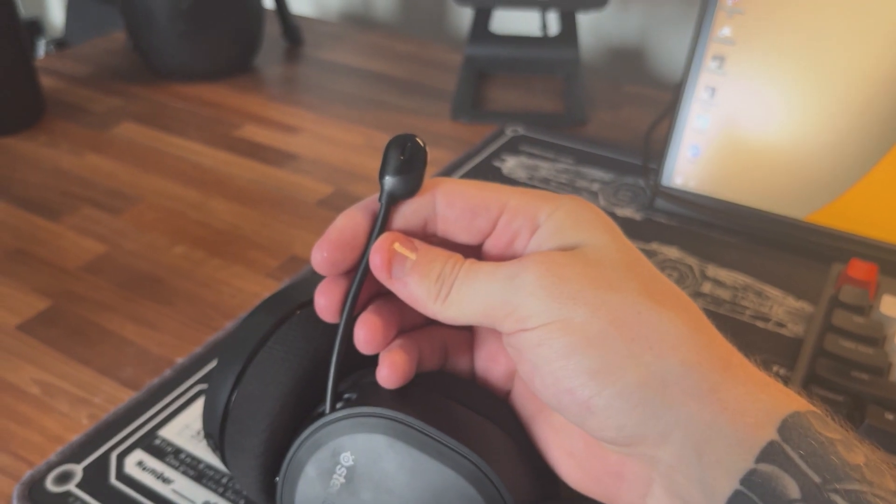Now for the microphone test — the microphone's on. This is the audio quality you can expect with this SteelSeries Wireless Arctis 7. As you can see, the microphone is adjustable. If I push it a bit out, you can hear what happens to the audio quality. Or if I put it a bit closer, I get a lot louder. So find your sweet spot, and then you're usually good from there.